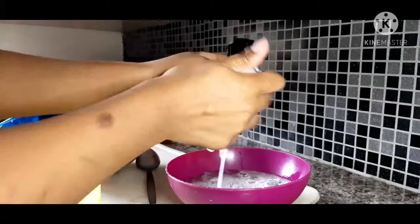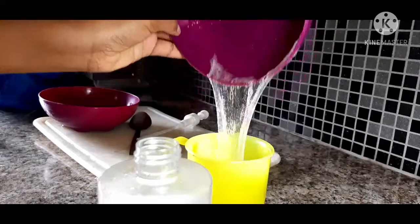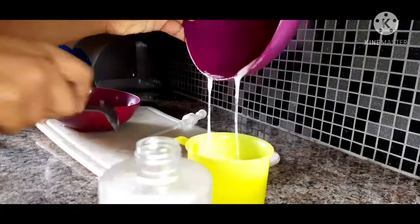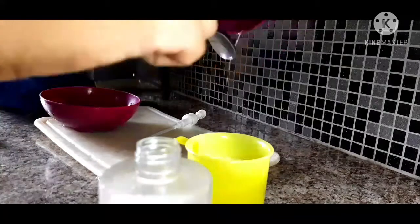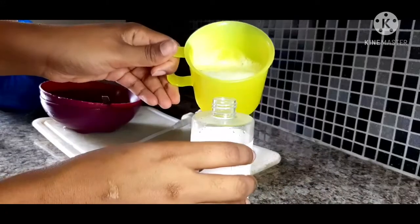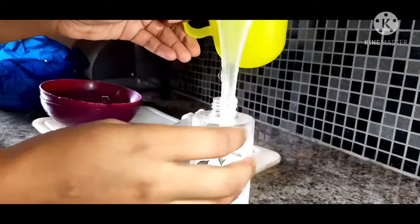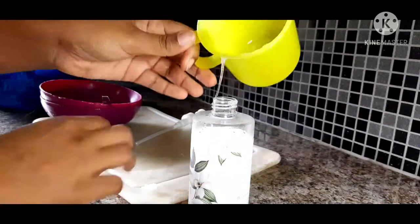I don't have a funnel so I'm going to use the same plastic cup. It was very easy using the plastic cup — look at it run down, run down. I thought it was going to spill for a moment but it didn't. To the last drop, it got in.